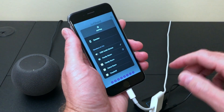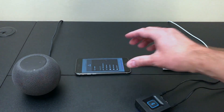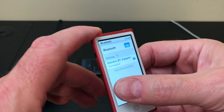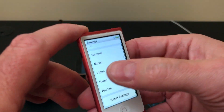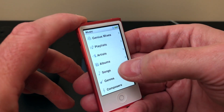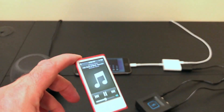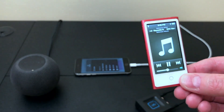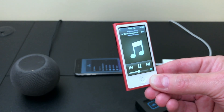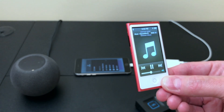I'm just going to choose to reroute here to the HomePod speaker. Then let's pull up the Nano and play some music. There you go. There is a little bit of a lag, so you wouldn't want to do this with a video or a video game, but for music it's perfectly fine.